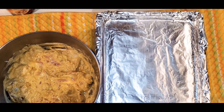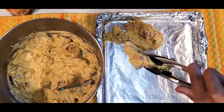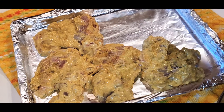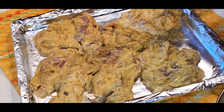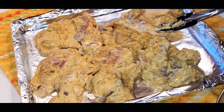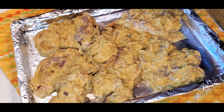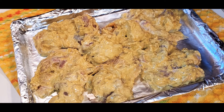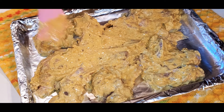After an hour, preheat the broiler, line a baking sheet with foil, and arrange chicken in a single layer. Broil until chicken starts to blacken in spots — keep in mind the chicken will not be cooked through — about 10 minutes. Lactic acid is more mild than acids found in citrus, vinegar, or wine, so you don't run the same risk of mushy or tough meat; all you get is tangy flavor and tender bite after bite.